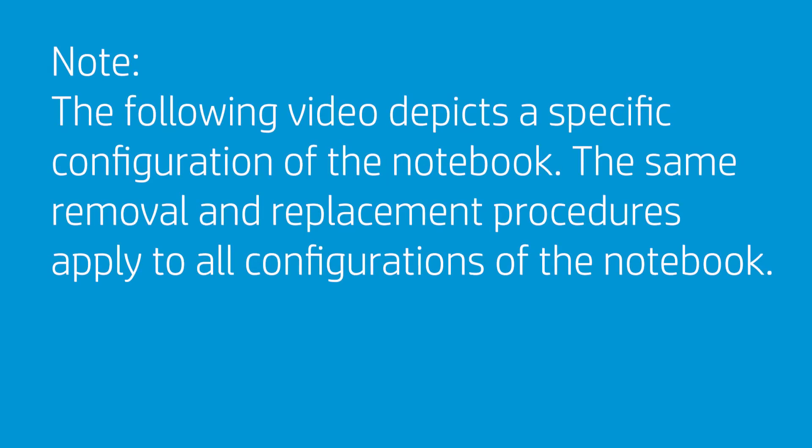The following video depicts a specific configuration of the notebook. The same removal and replacement procedures apply to all configurations of the notebook.